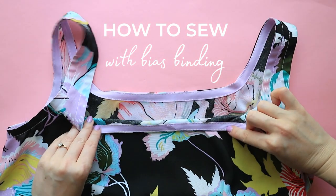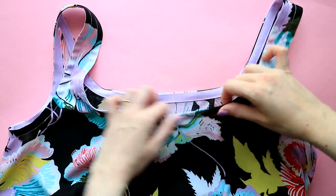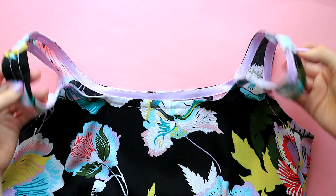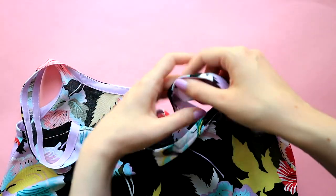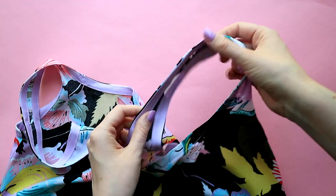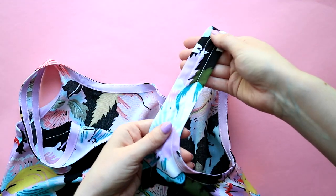Bias binding is a lovely tidy finish for your makes, concealing your raw edges and neatly tucking them away. It's useful for creating a neat finish on seams that aren't attached to anything else and don't have a facing. In this video, I'll be showing you how to sew your bias binding to the neckline and armholes of our Sky Sundress sewing pattern.